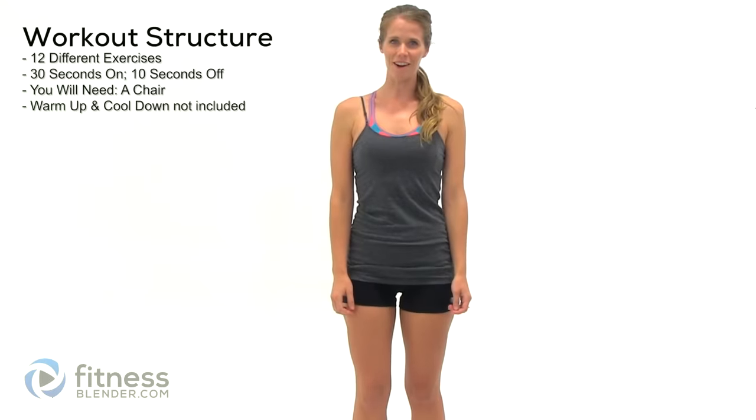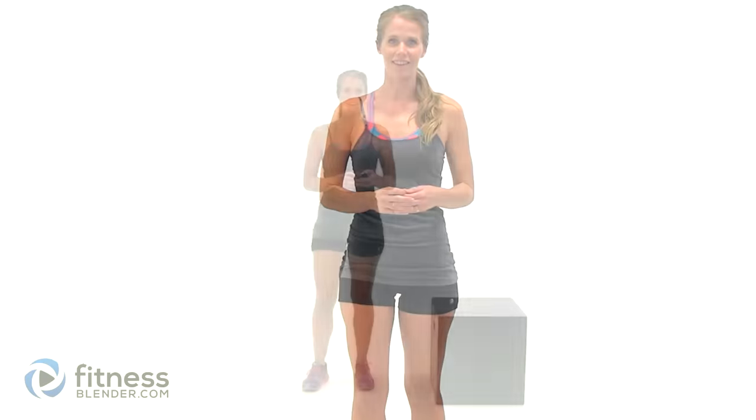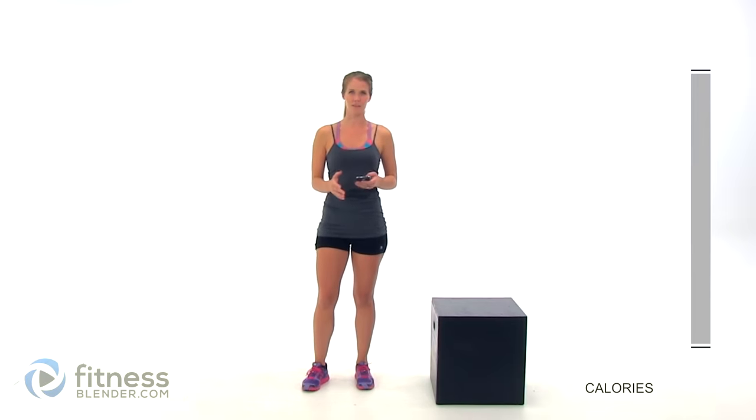Hey guys, it's Kelly from FitnessLitter.com and today I have a very effective, very short, seven-minute workout for you. The only thing you need is your body weight and a chair. I haven't included a warm-up or a cool-down, so you're going to want to make sure you do one of each of those on your own. We'll be doing each one of these exercises for 30 seconds with a 10-second rest in between each, so this is a very quick transition.